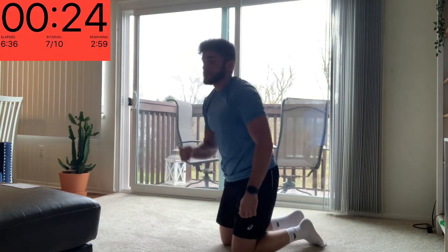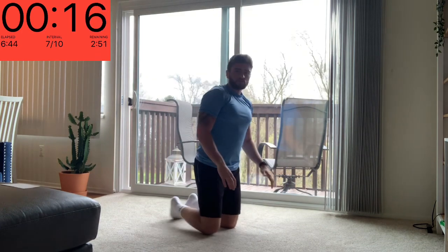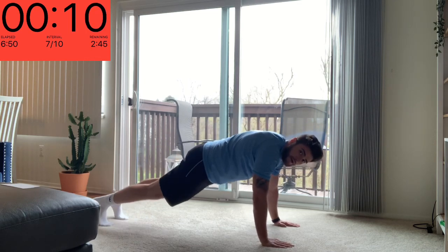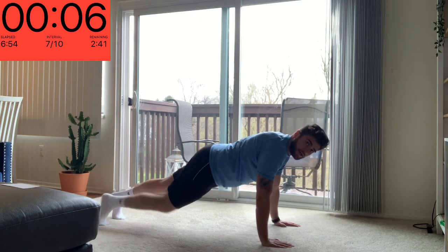And relax. Next up we've got a standard push-up. Important things: we're not slouching down too close to the ground, we're not up in that high position — find that straight back, lower yourself down nice and controlled.